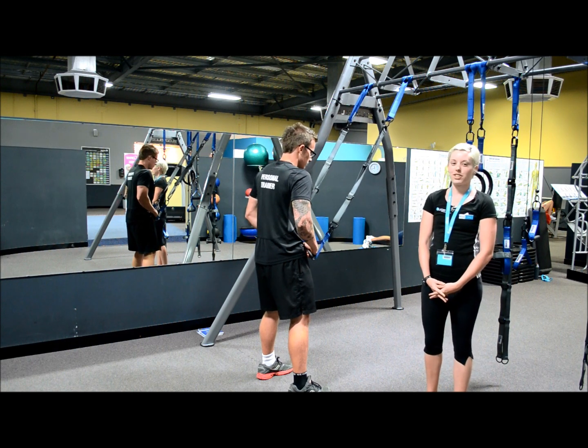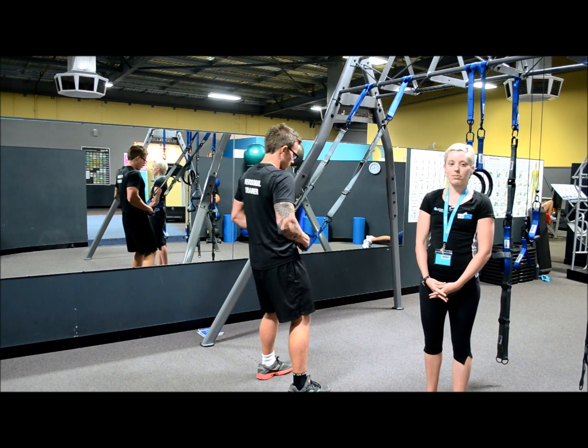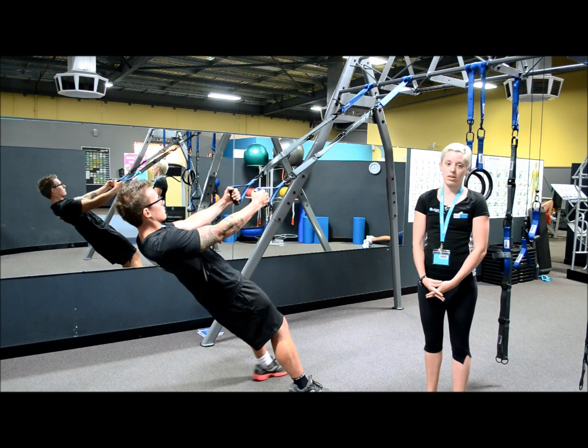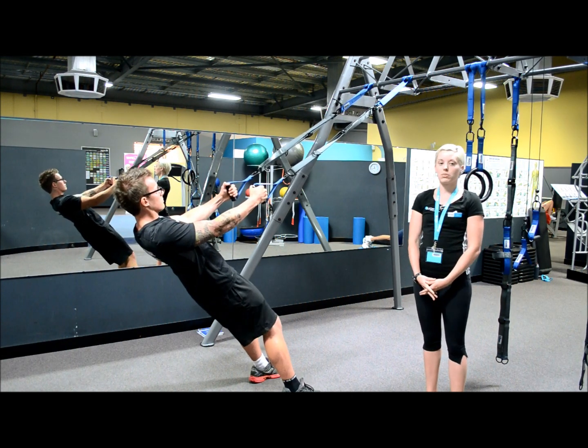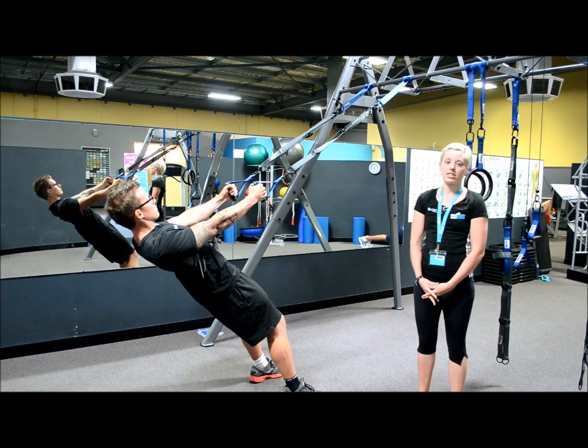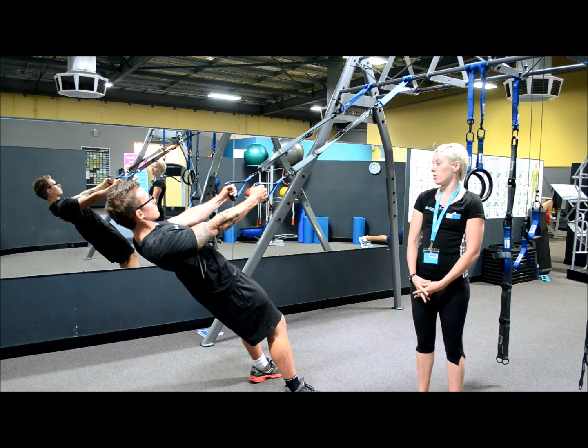Grasping the two handles of the human trainer, straighten your arms so you're at chest level. Feet should be still at shoulder width apart. Lower your body towards the ground so we have the angle desired. Your hands should be placed together in front of your body.